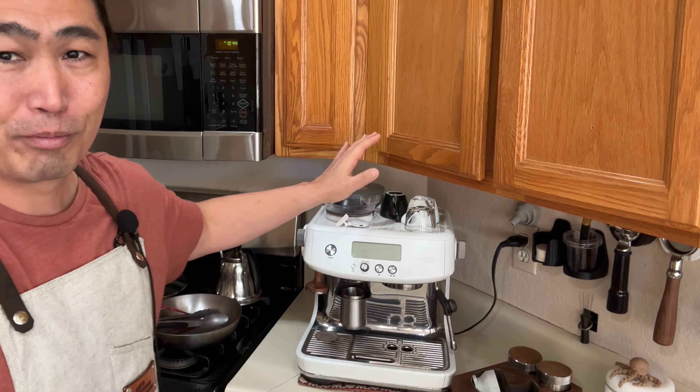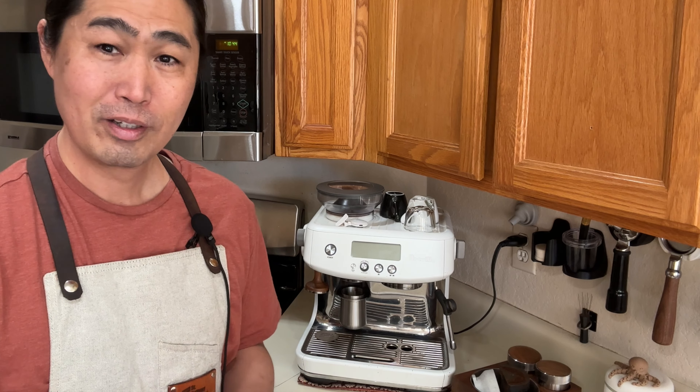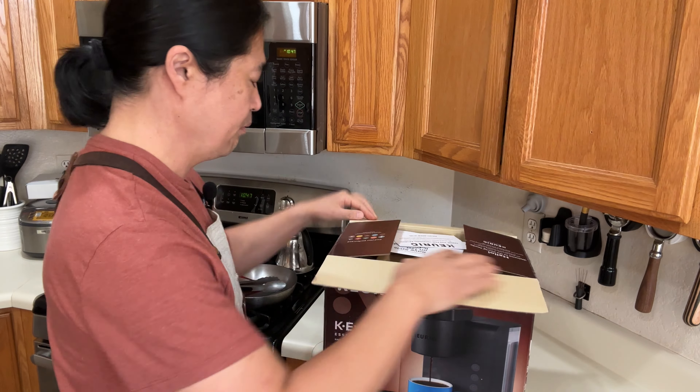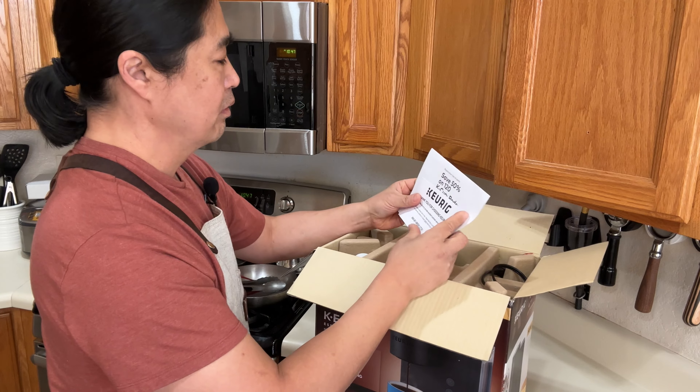Hello and welcome back. Are you tired of making coffee every single morning and want something easy and simple? Now you want to downgrade from your actual espresso machine to something simpler — check this out.